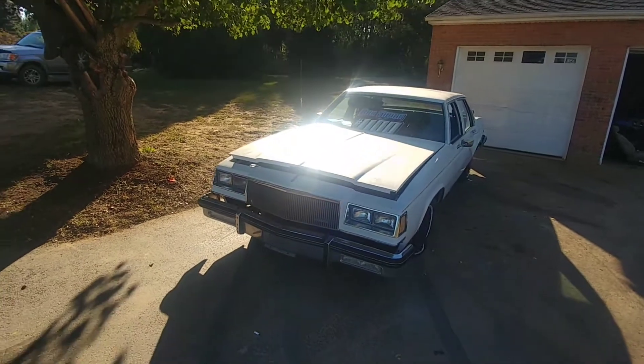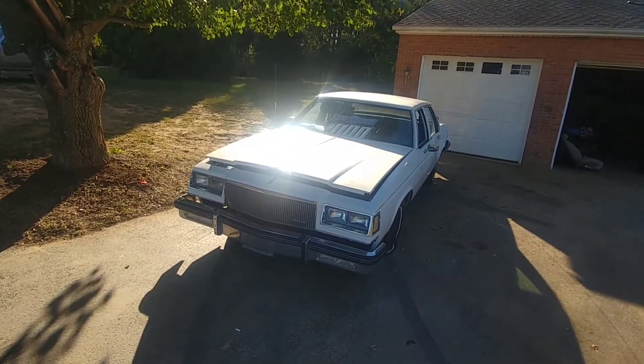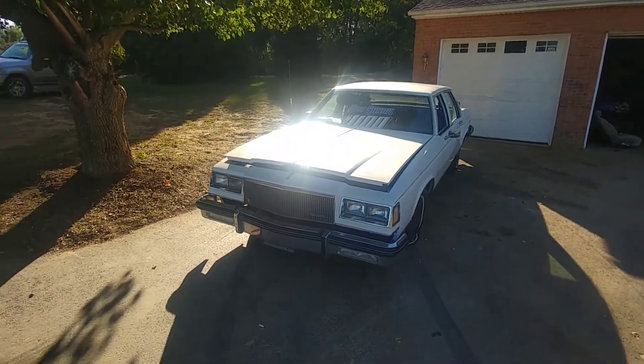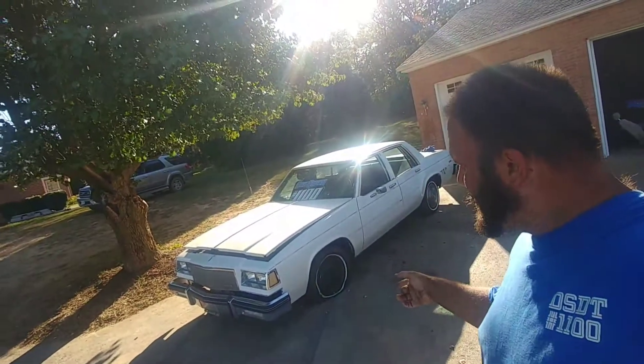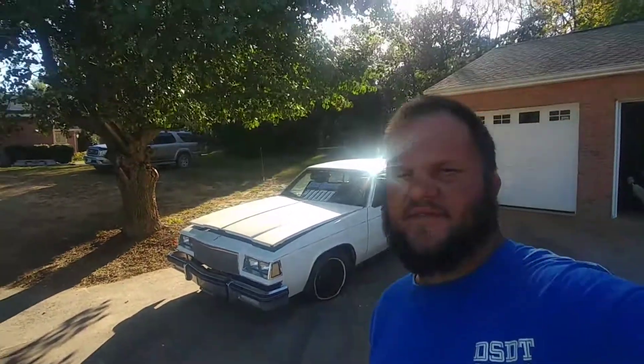For a derby car, I only paid 300 bucks for it — ain't bad. Please like, share, and subscribe. Stay tuned for future build videos of this car. This will be my Frederick County V8 derby car for next year. Catch you guys later!